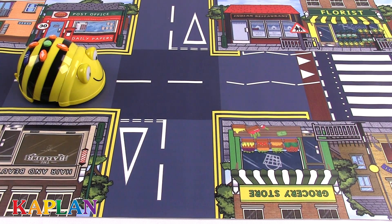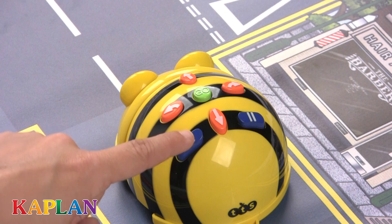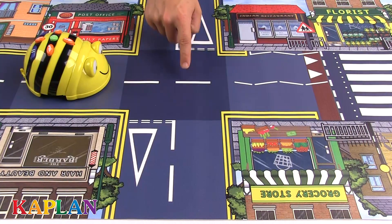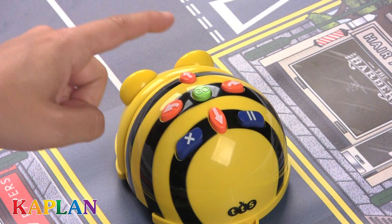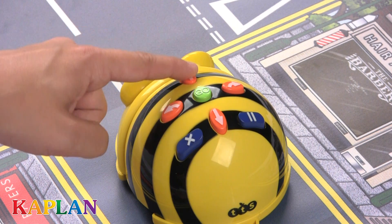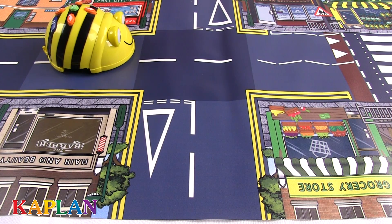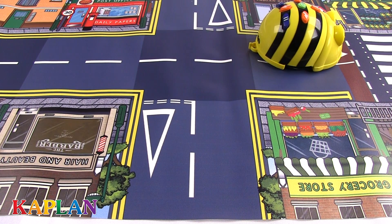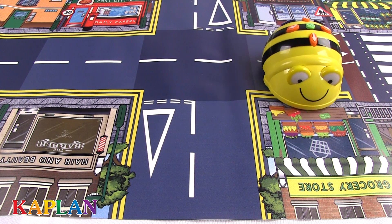For example, if you want BeatBot to go to the grocery store, simply press the button that has an X located on top of BeatBot to clear any previously recorded data. Next, indicate the number of spaces and direction you want BeatBot to move by pressing the buttons located on top of BeatBot. Finally, press the green Go button to see BeatBot in action. Sounds and flashing eyes will confirm your instructions.